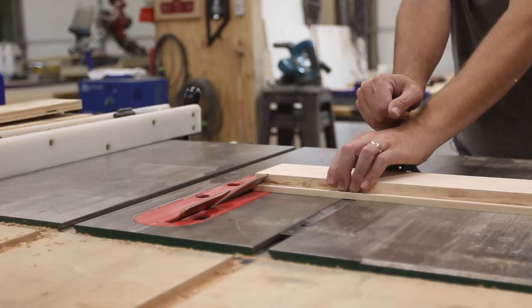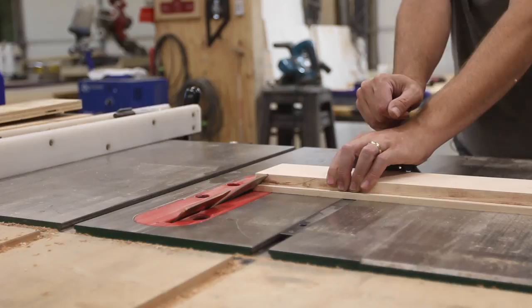Next we needed to create the miters so that the whole box will go together. For this I'm just using the table saw and the miter gauge with the blade tilted at 45 degrees.